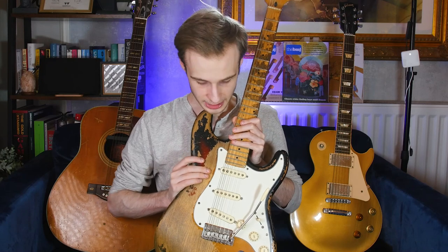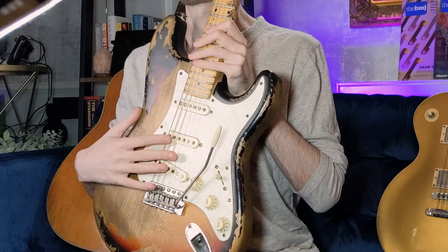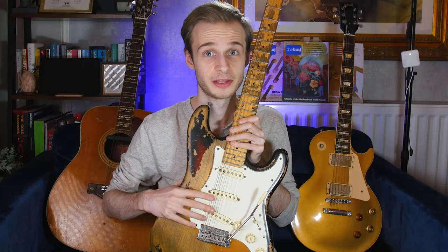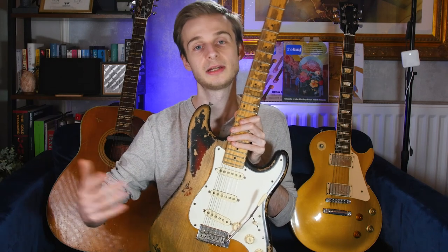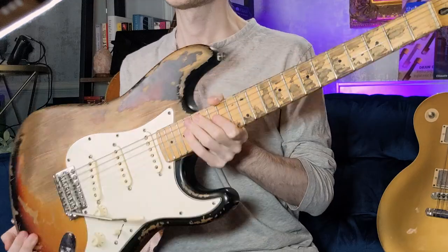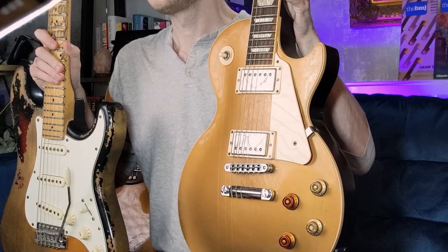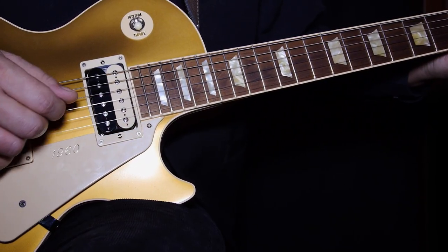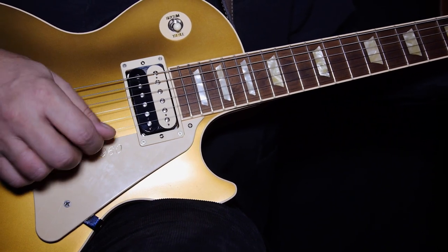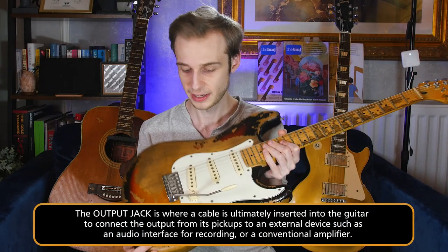Returning to the body, the next interesting thing to talk about is the pickups. These vary enormously and are very characteristic of different types of guitar. They are essentially a series of magnetic coils responsible for turning vibrations in the metal strings into an electrical signal, which is then sent to our amplifier or recording device. Most Stratocaster-type guitars like this one have three single coil pickups - these single, wide pickup assemblies. Whereas Les Paul-type guitars have two humbucker pickups. Humbuckers have two coils next to each other, one wound in one direction and one in the other, essentially to cancel out interference - to buck the hum.